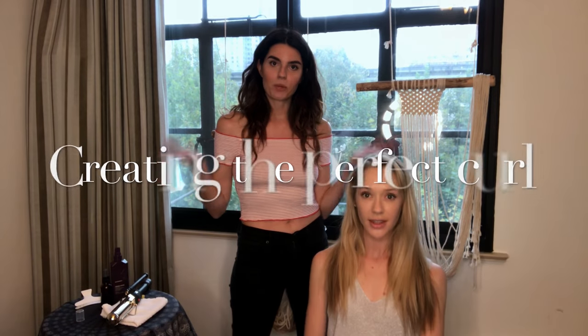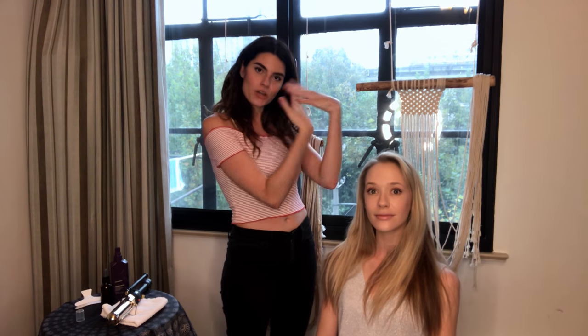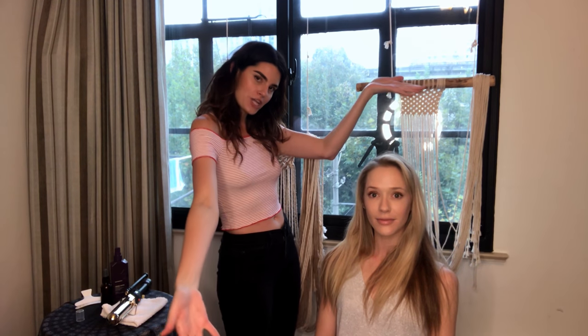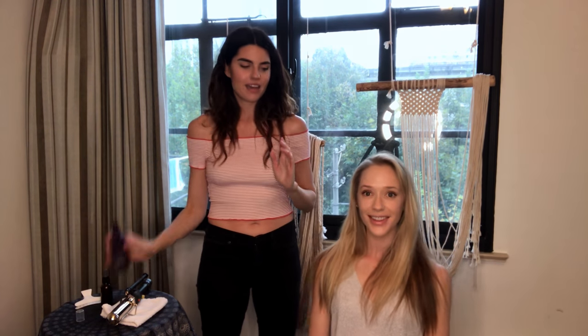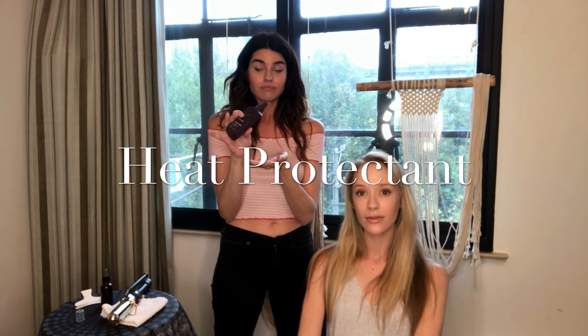Today we're going to do the messy loose beachy waves that everybody wants and everybody asks how to do. I'm going to show the lovely model Gemma, and we are first going to apply heat protectant.